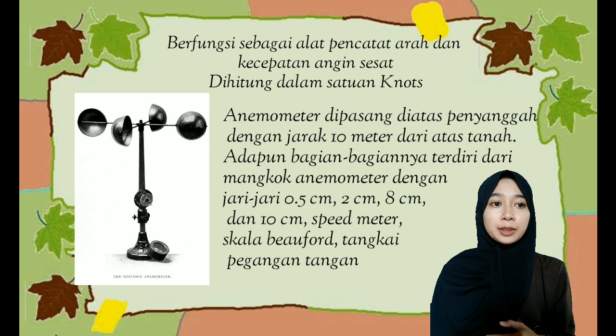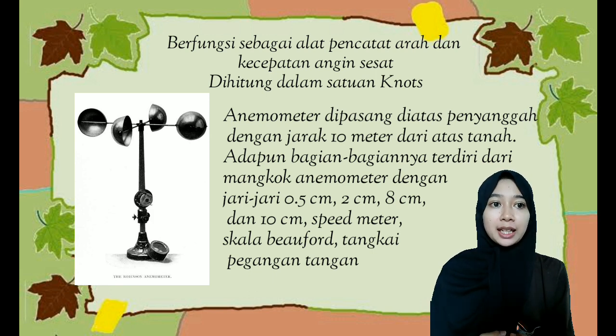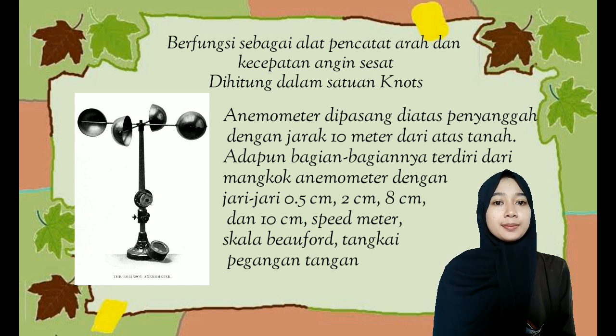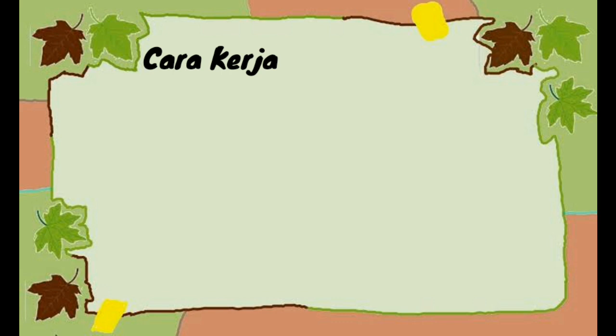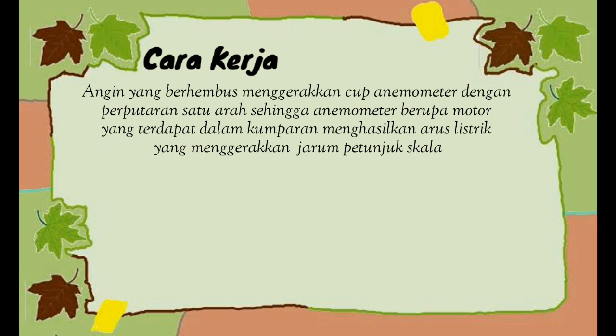Anemometer dipasang di atas penyangga dengan jarak 10 meter dari atas tanah. Adapun bagian-bagiannya terdiri dari mangkok anemometer dengan jari-jari 0,5 cm, 2 cm, 8 cm, dan 10 cm; speed motor; skala Belfort; dan sangkai pegangan tangan.